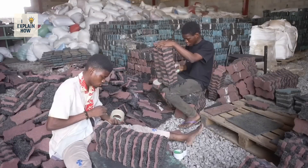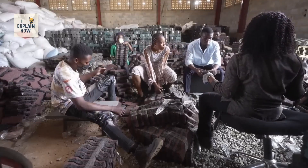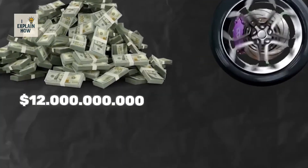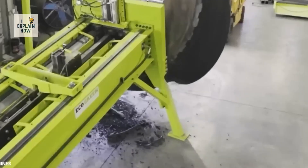Once removed from the kiln, the paving stones are removed from the molds. Every day, the factory produces enough to cover an entire tennis court. A single tire produces about 25 dog-bone-shaped paving stones. Tire recycling is a colossal industry, estimated at $12 billion worldwide.